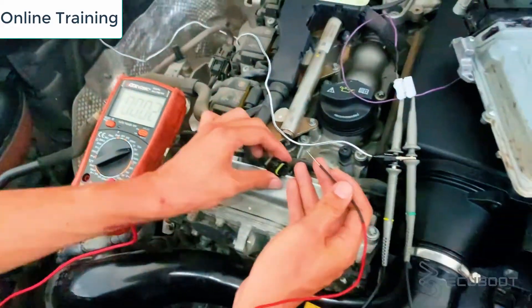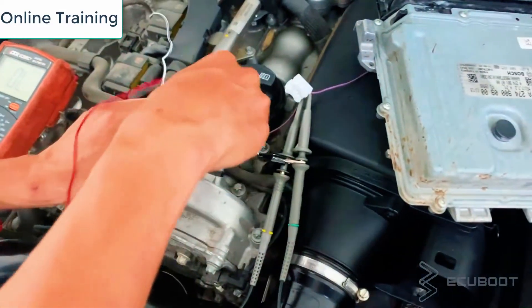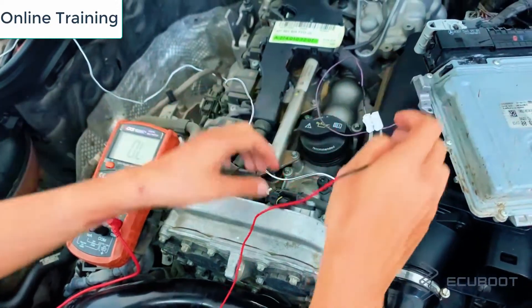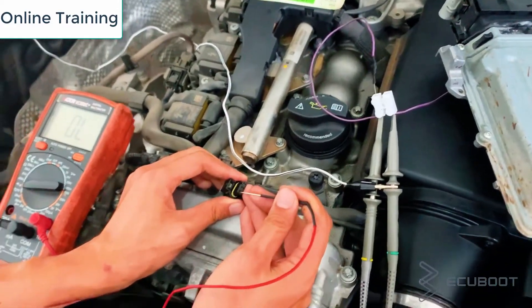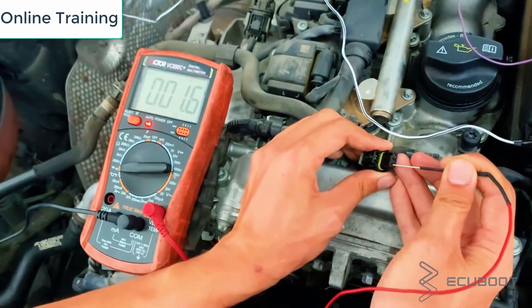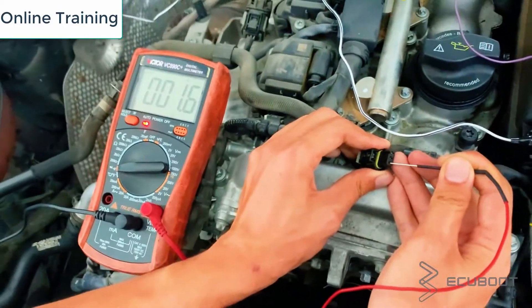Then we will measure the ground wire using continuity on your multimeter. Make sure that you turn your key off and wait two to three minutes for the CAN network to go to sleep. What gives you continuity — the beeping sound on your multimeter — will be the ground wire.